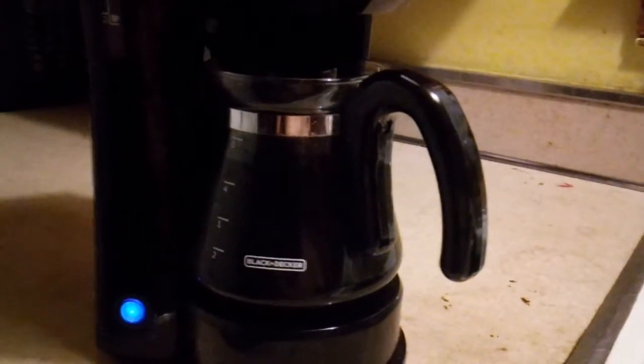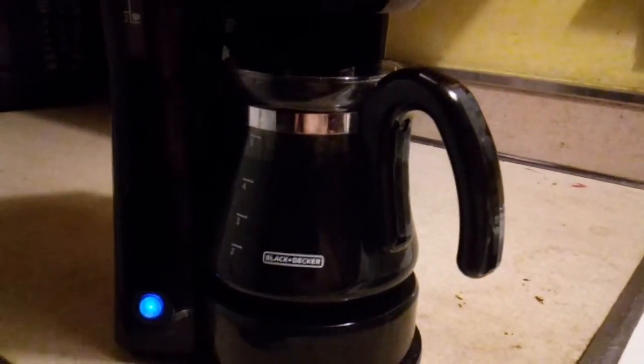I just got finished painting the counter, that's why the counter looks the way it is. Well, let's go ahead and have a fresh pot of coffee, nice and hot and fresh.